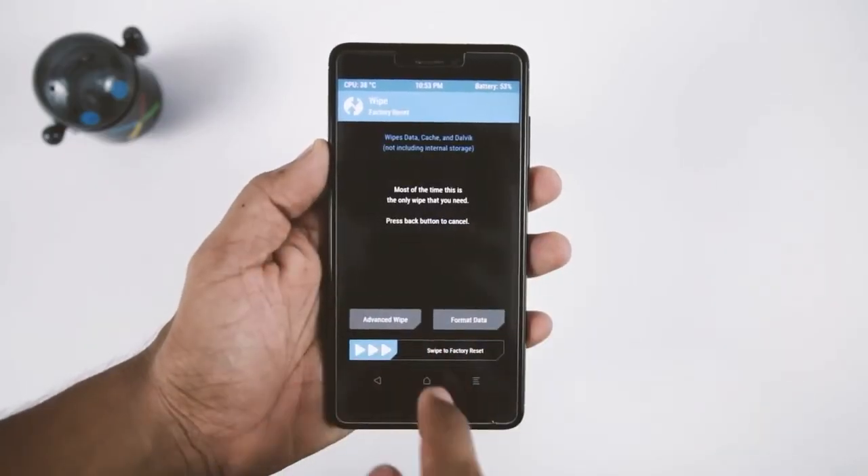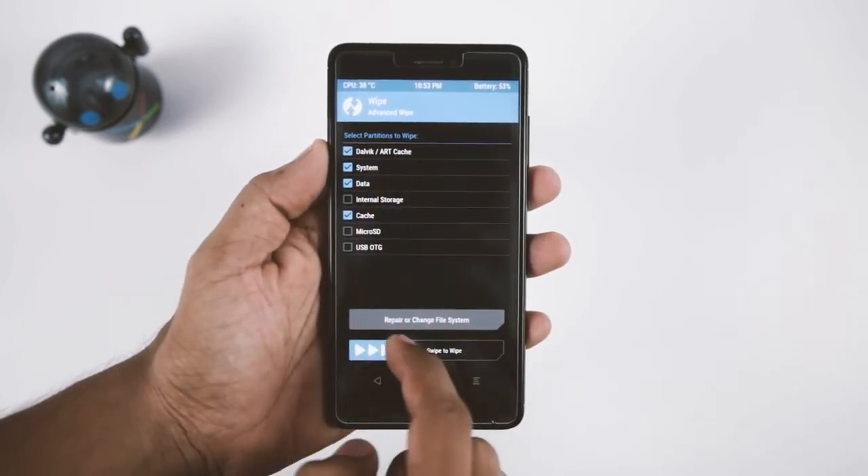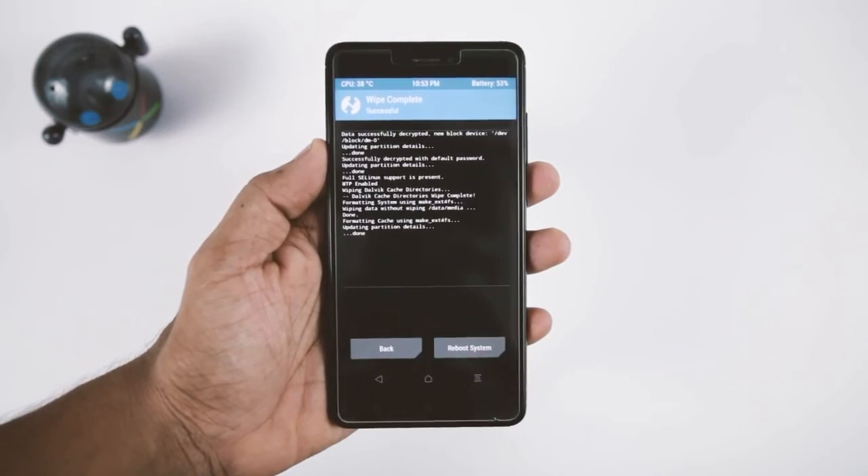After the backup is done, go back and click on Wipe, then Advanced Wipe. From here select Dalvik, System, Data, and Cache, then swipe the blue button to the right. This will wipe your system partitions and make your device ready for ROM installation.